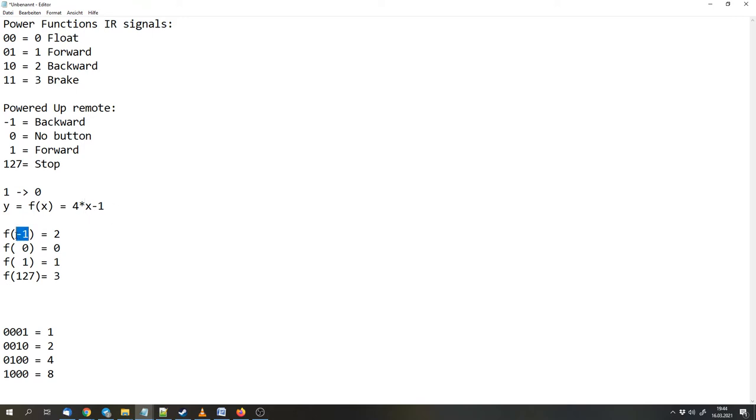We want to put minus one in and get two out. The same for zero mapping to zero, and one mapping to one. Now we can think of a function that meets these requirements. I will skip the 127 requirement because it's a pretty large number and would make everything uglier. So let's stick to these three numbers and find a translation function. If you're lazy like me, you can use an online tool — there are online polynomial regression tools.